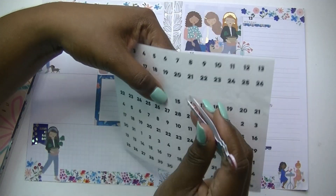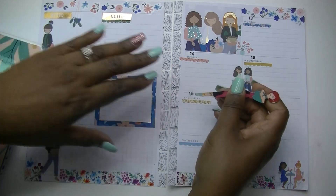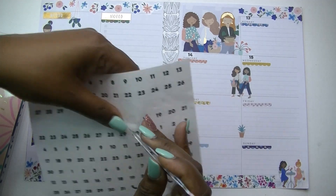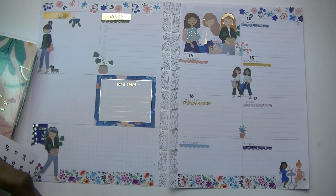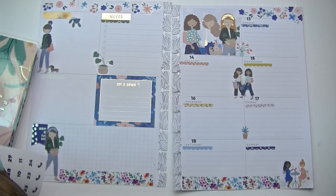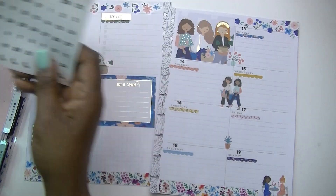I'm adding these dates that came with this extension pack — these pages are part of the Spoonful of Faith Dashboard Extension Pack. These cute little date numbers are just plain but they work. With the numbers on there, I think I'm feeling it — yeah, I think I like it. Let me put these numbers back before I put them somewhere and lose them, putting them right back in the pocket.